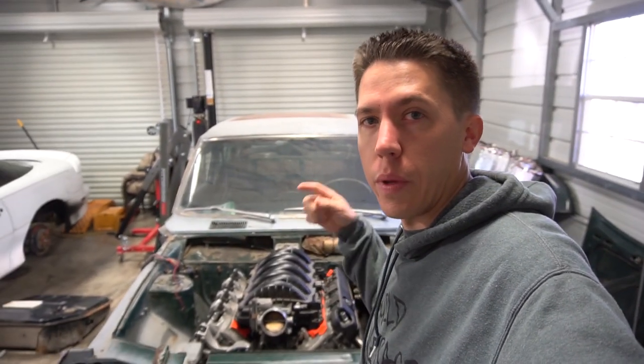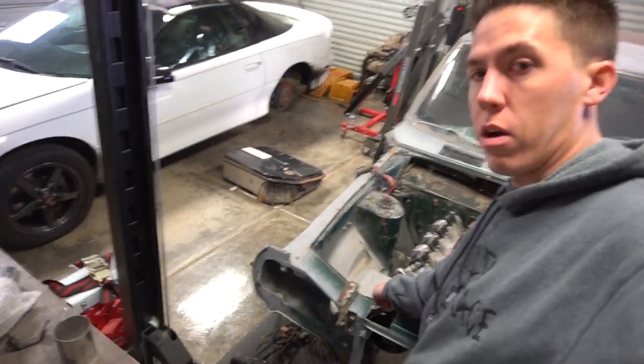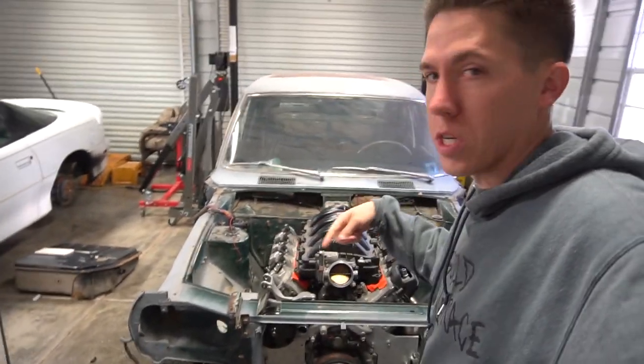I went ahead and ordered that donut and it should be here today. I'm going to go ahead and get the engine out of the car, remove the battery tray, and get the transmission out of the car.